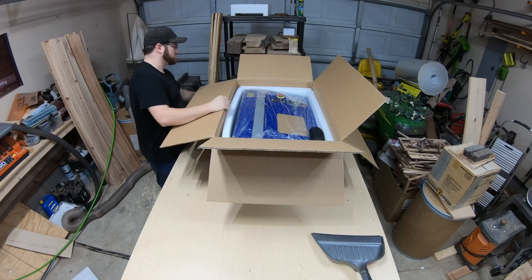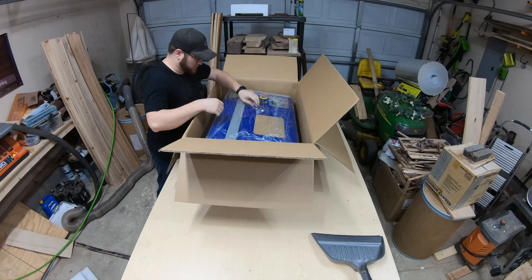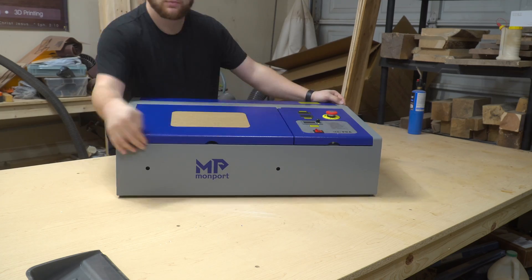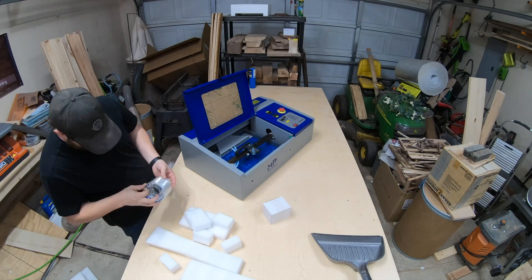Unboxing the Monport K40 with Lightburn is pretty simple. It comes fully assembled and on top you'll find a small bag that has some accessories as well as the laser safety glasses. Once the laser is out of the box, you'll open up the lid and take out other accessories like the vent hose and the water cooling tubes that are inside.